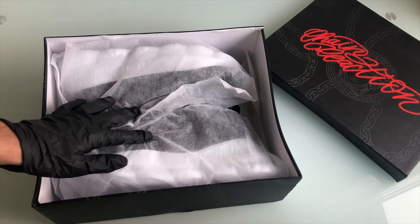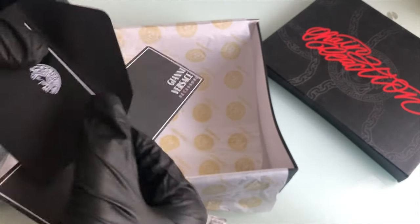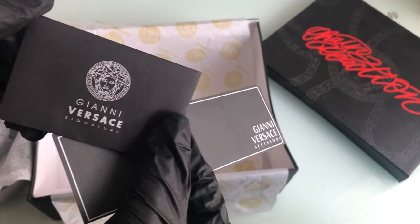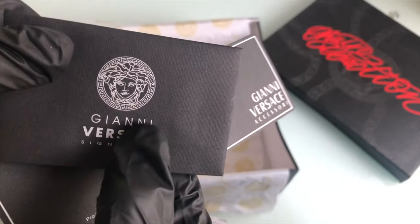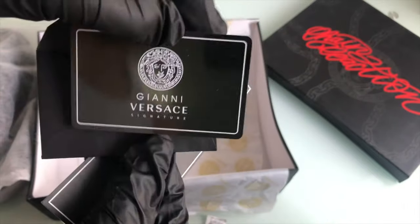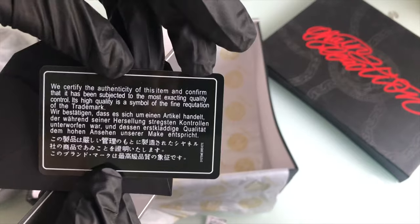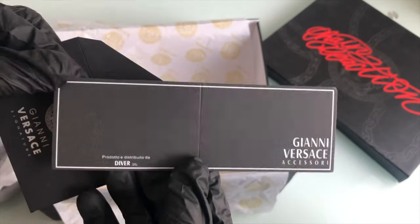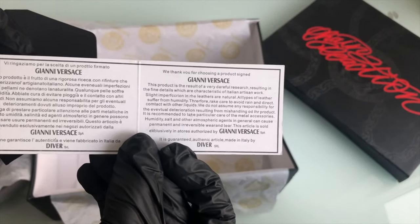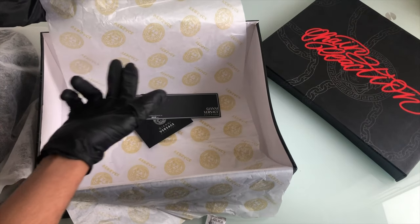As soon as you open up the box you're obviously presented with the two trainers. I am actually surprised that the manufacturers are able to get this so correctly — even the envelope, for example, is the correct sizing and material, and the font of the writing and how it's printed is absolutely amazing. Inside we do have this card, which is a Versace signature card with some information on the back saying that it is authentic. We also have this tag with some information about Versace itself. It does come with wrapping paper that says Versace all around.